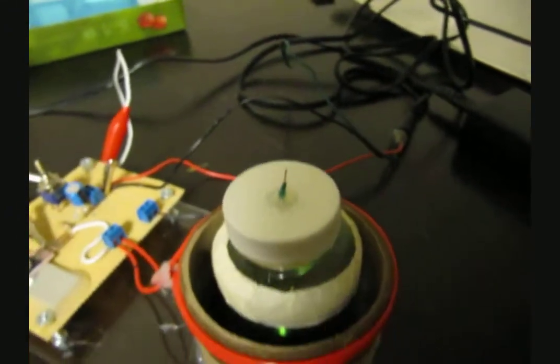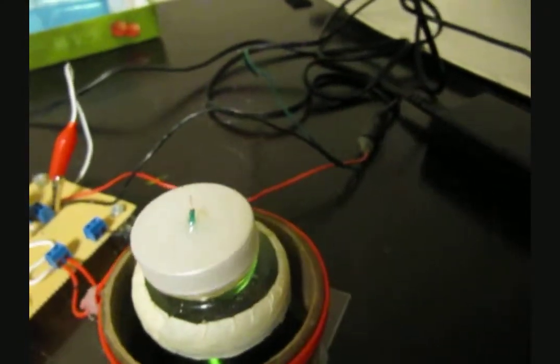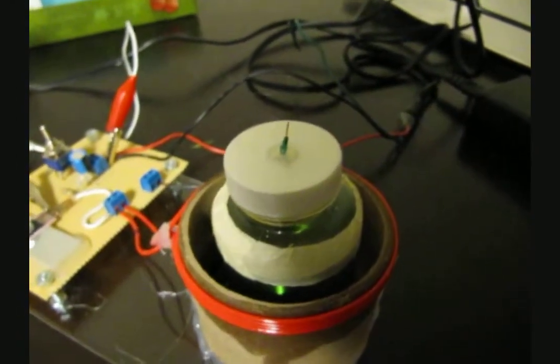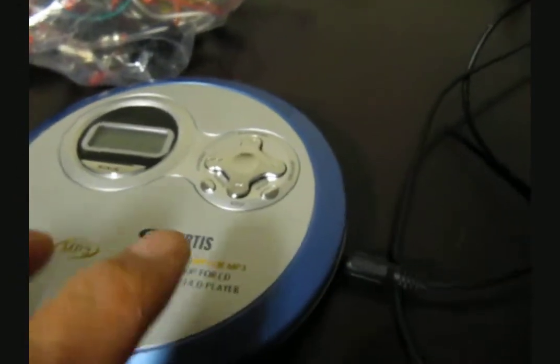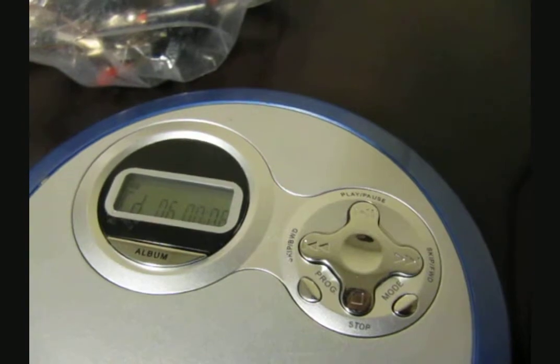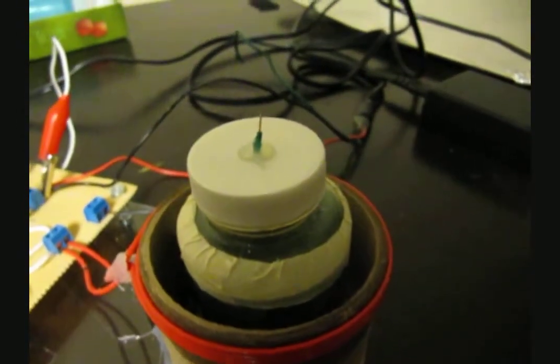I'm powering this unit with a 12-volt computer power supply instead of a 12-volt lead-acid battery, and that seems to work pretty well. I tried the 6-volt lead on the output of this power supply and it really was not enough to drive the circuit, but it definitely works well with 12 volts. I have the Eagles in the CD player and I'm going to get this playing right now.